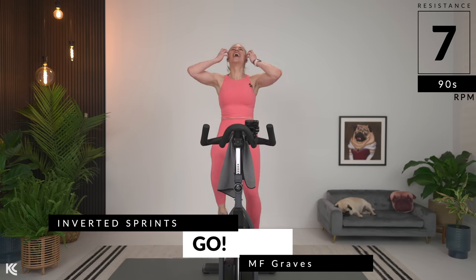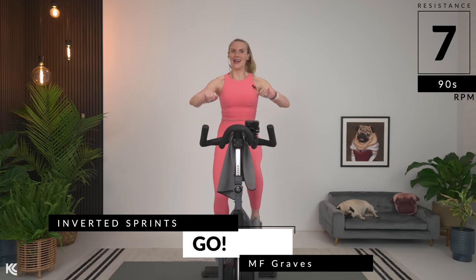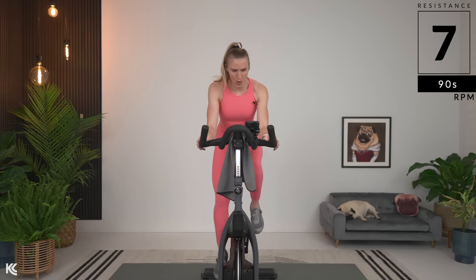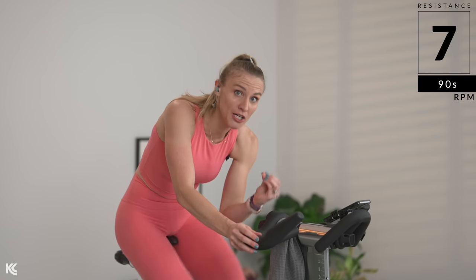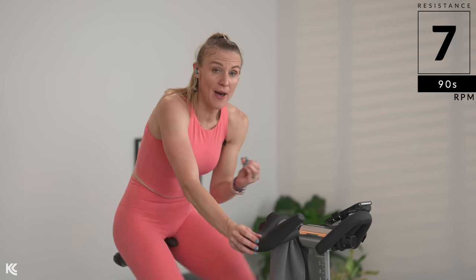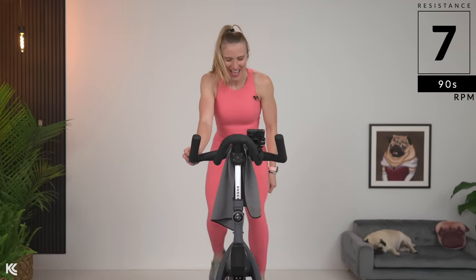Inverted sprint! That first song had us working — back to back, that gets the heart right up. Inverted sprint — so we're going to crank it up. Find that new eight. Make it a heavy eight. Push and pull — get that full pedal stroke. Come on. Go wild. Come on — eight.